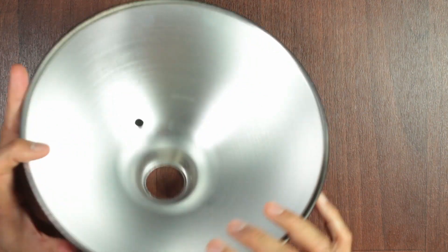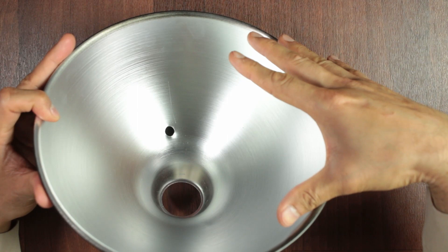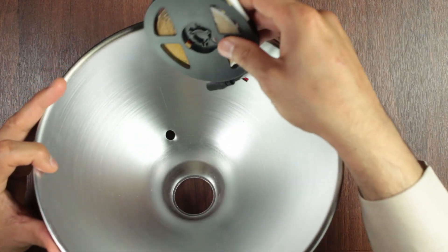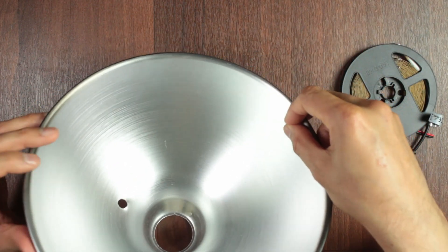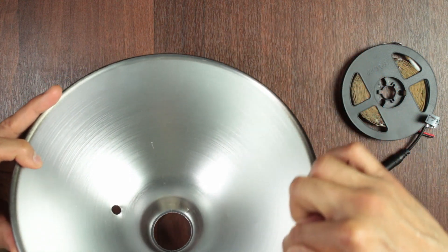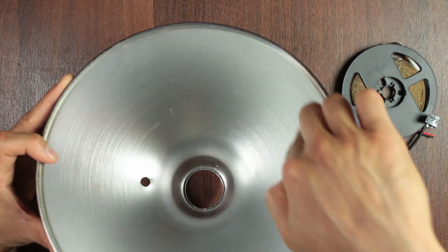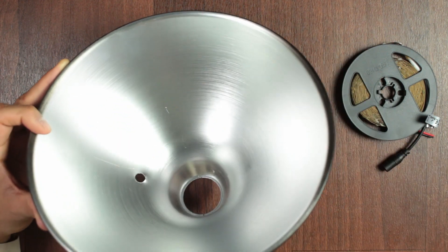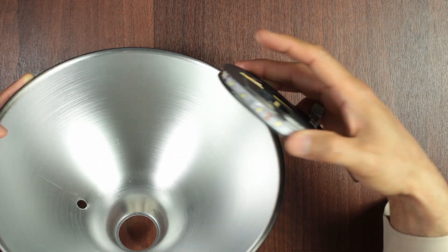One thing to bear in mind: because the shape of this reflector is conical — larger at the top and narrower at the bottom — when you're going to stick the strip around it's not going to be very straight and flush. You're going to have to pinch it to adjust as you go along. It's a little bit fiddly, but in the end you will get a decent light. If you're really bothered by appearance, you might struggle with this kind of strip.